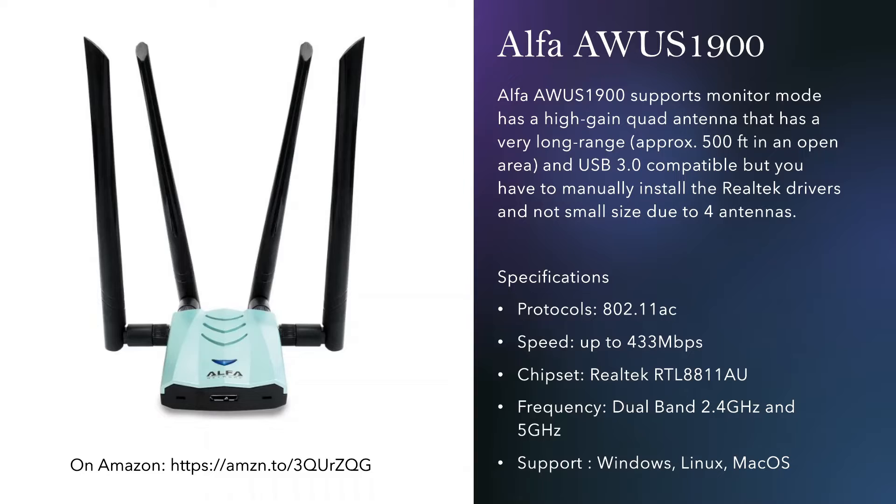The Alpha AWUS 1900 supports Kali Linux and monitor mode, and is USB 3 compatible, but in terms of size it's not small — it has four antennas. The coverage is broader, around 500 feet in an open area. The protocol is AC, speed goes up to 433 megabytes per second, it's dual band, and supports all operating systems including Windows, Linux, and macOS.